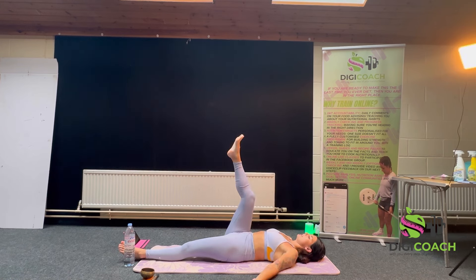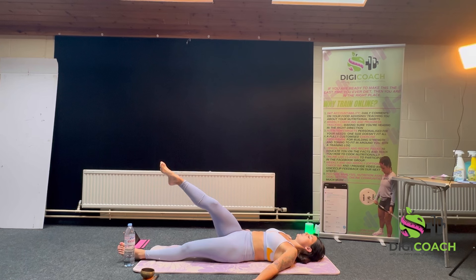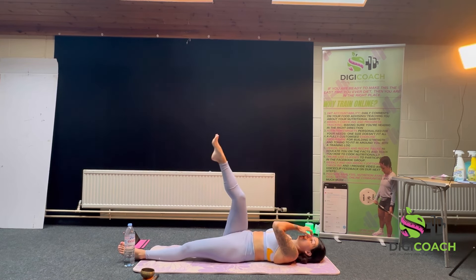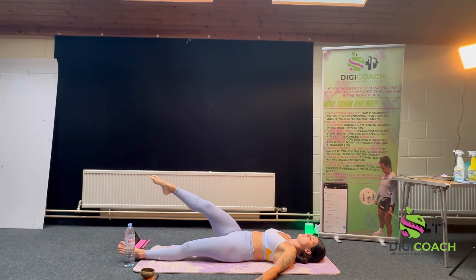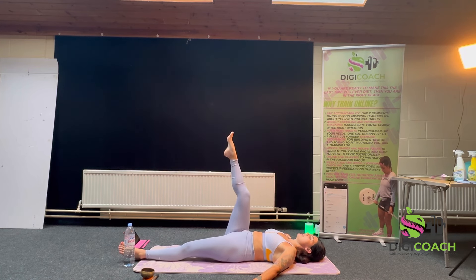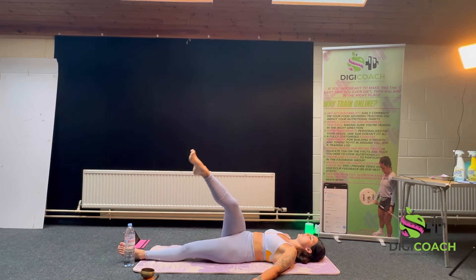Arms by your side, leg stays up. Ribcage tucked in, belly button into spine, no curve in the back at all. As your leg comes away, out into a big circle — you're trying to keep as still as possible. Notice any hip clicks or discomfort — that can mean a breakdown in the core unit, so reduce the range of movement. Really squeeze the abs. Lead with the knee rather than the ankle, so the knee is making the circle.